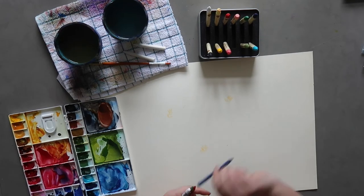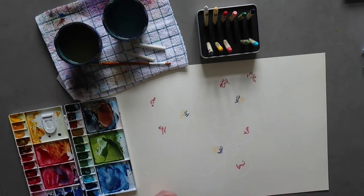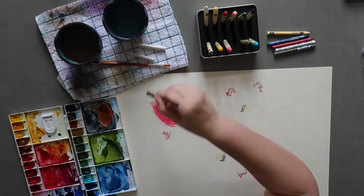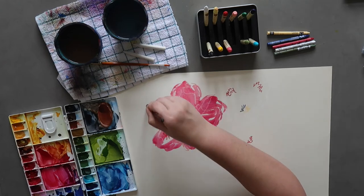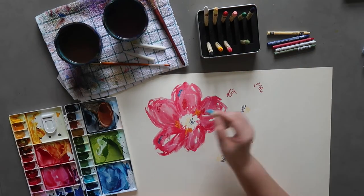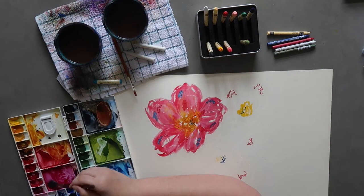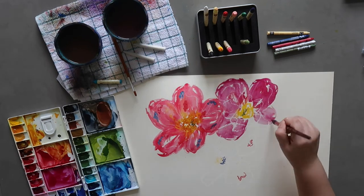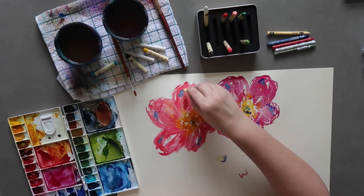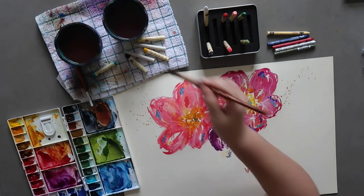Starting with some scribbly lines with the Caran d'Ache Neo Color ones — nothing super precise — then some loose wobbly petal shapes with white. Now mixing up colors: mainly a quinacridone rose sort of color mixed with what I had in my palette, doing loose floral shapes, keeping it as abstract as I can. Then going in with the oil pastels into the wet paint to create that resist effect. I put some quinacridone gold in the middle of the first flower — I really like how it spreads into wet paint. Moving to the second flower, the base was quinacridone violet. Both the quinacridone rose and violet are M. Graham colors, as is the quinacridone gold.